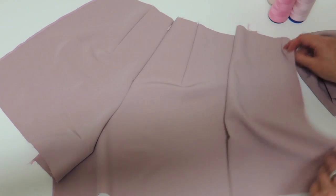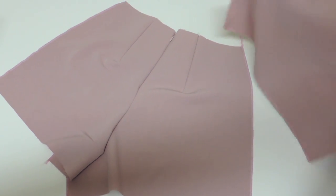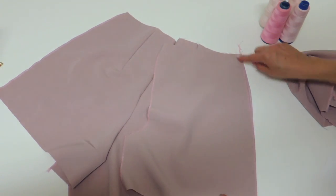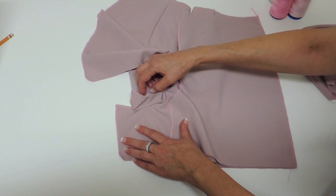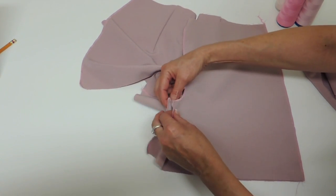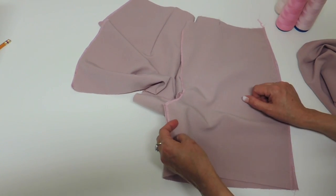The next steps are going to be to assemble the side seam, the front with the back face to face. We will assemble the side seam and also the inseam. If you remember we left it open for a little while, so you'll be able to assemble front and back inseams together. We do that for both sides.